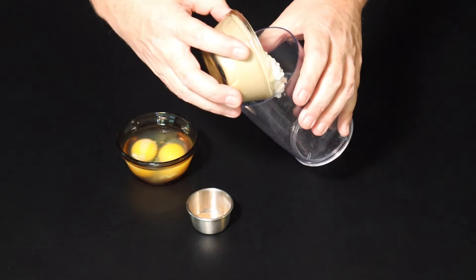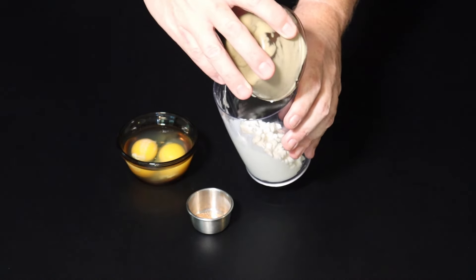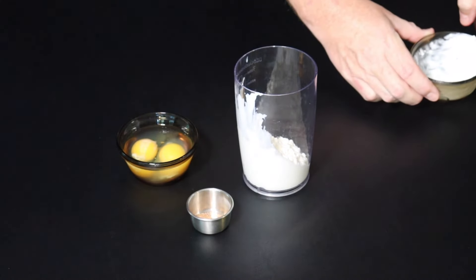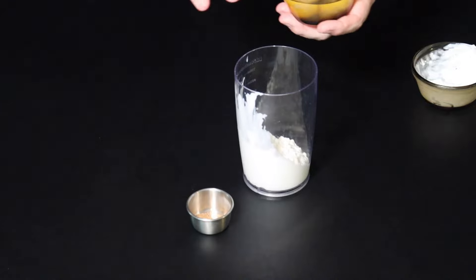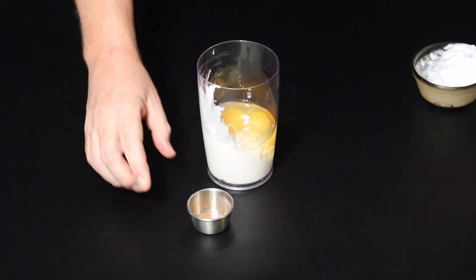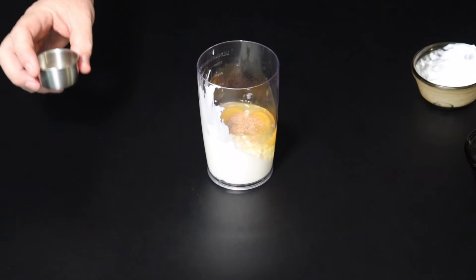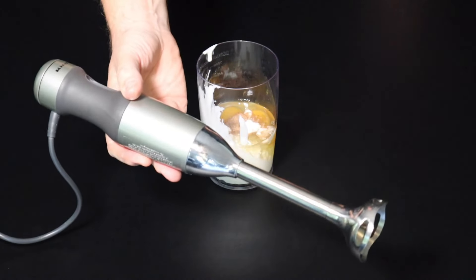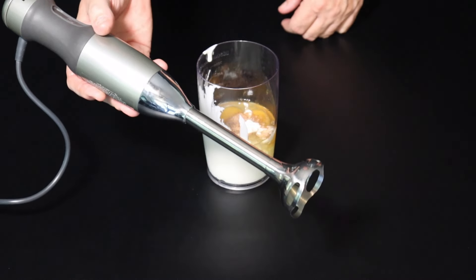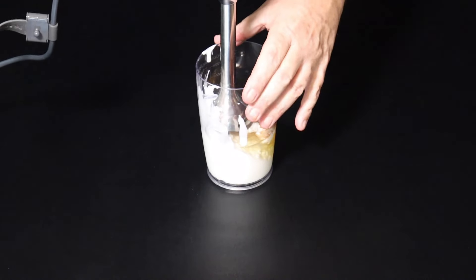In goes the cottage cheese. I have to confess I'm not a real big fan of cottage cheese, but I'm willing to give it a try just to see. People say it doesn't taste like cottage cheese or eggs — I love eggs, but I think for the cottage cheese it's pretty much a texture thing. I'm not buying into the cottage cheese yet, but I'm gonna find out. Today I'm using my immersion blender — it just works fast, and we're gonna give it a couple hits and get it well blended.